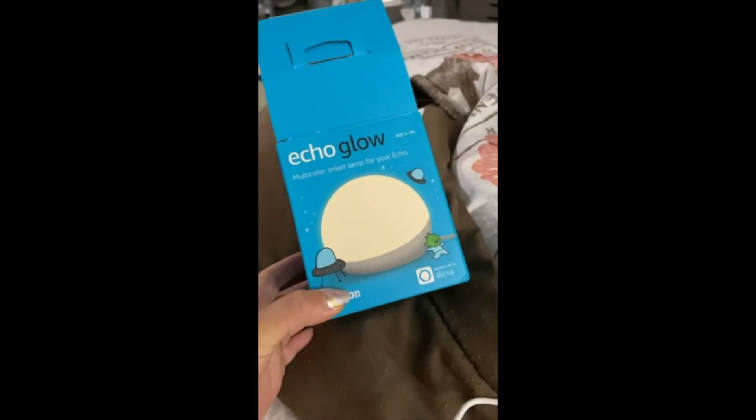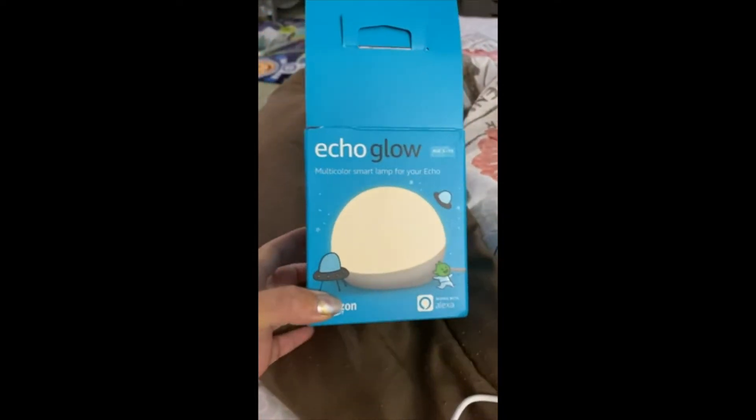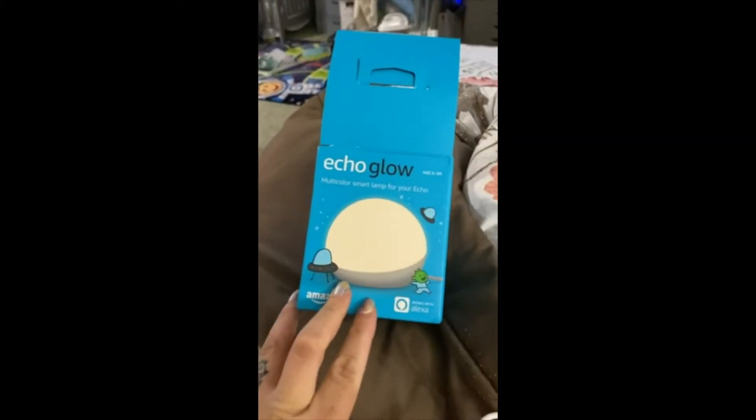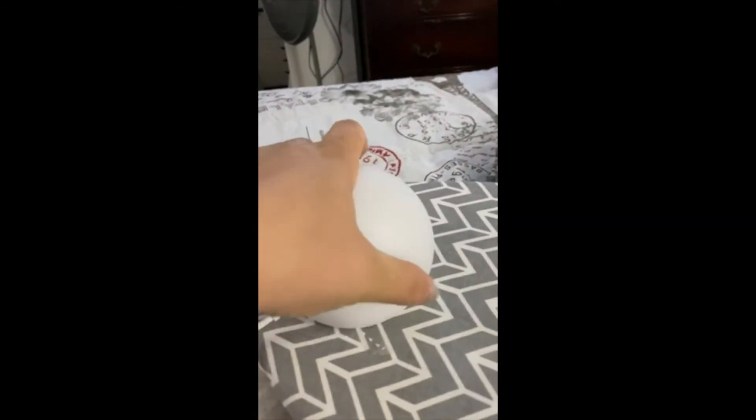I got this, and this month I got this which is usually 30 bucks but I got it for 4.99. So far it's pretty cute — I got to name it. It's a cute little ball right here.